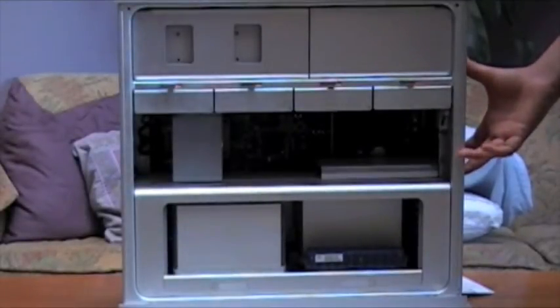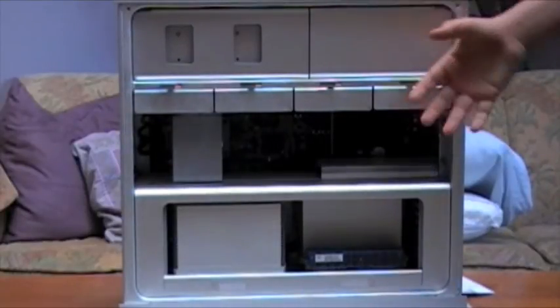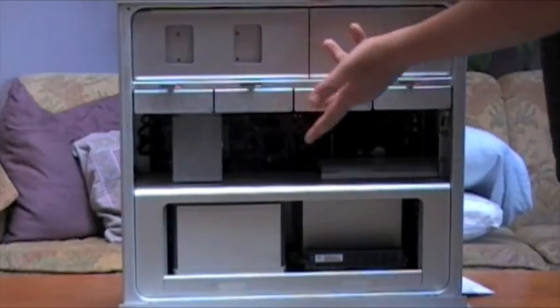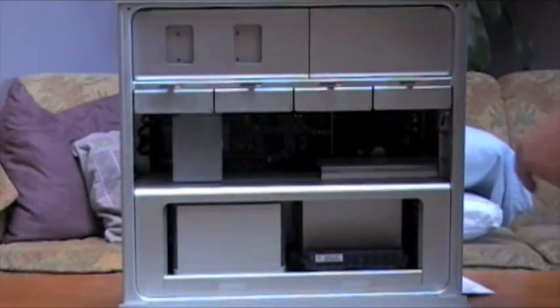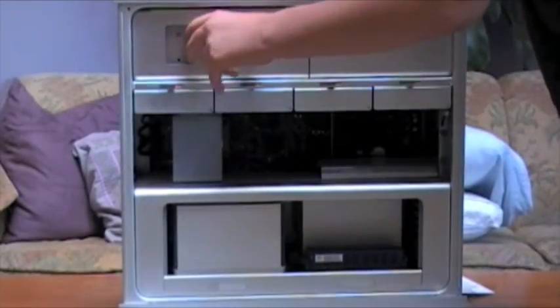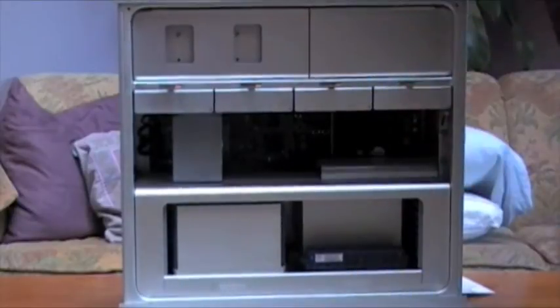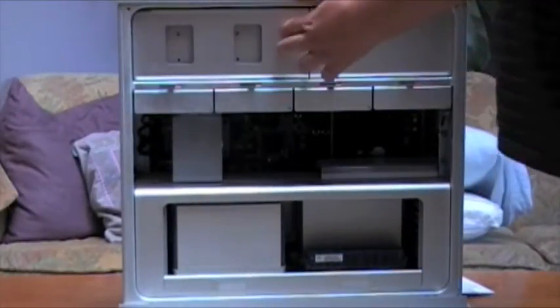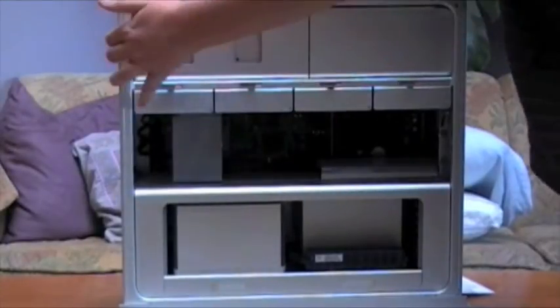Alright, so now we're inside. Starting from top to bottom, we have the CD/DVD drive casing cover. There are two screws here, and when you unscrew that it just pops out and you can plug in a couple cords to get the CD/DVD drive working in there.